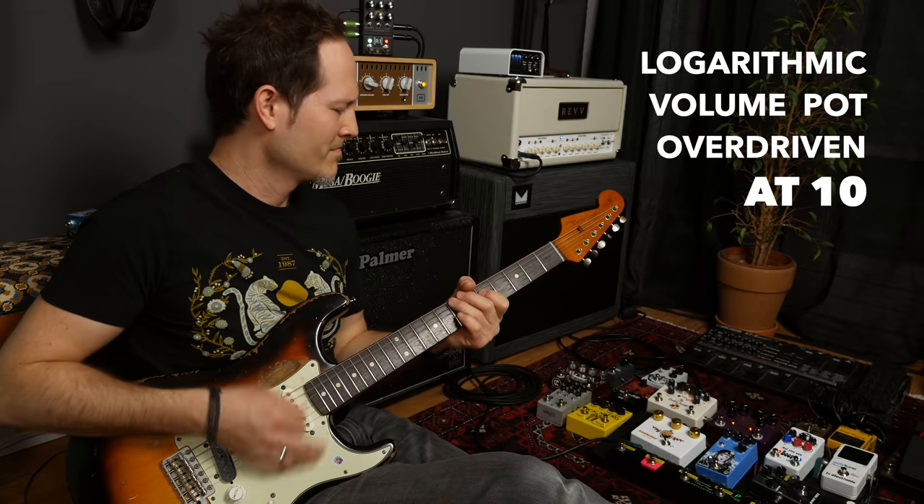Here's an example. Clean guitar with a linear pot on ten: full volume. Linear pot on five: roughly fifty percent volume. Linear pot on zero: gone. But a linear pot with an overdrive sound: one hundred percent on ten, like ninety percent on five, and zero on zero. With a logarithmic pot and a clean tone: one hundred percent on ten, about twenty percent on five, and muted at zero. With an overdriven sound and a logarithmic pot: one hundred percent on ten, about sixty percent but way less distortion on five — basically a clean sound — and muted at zero.